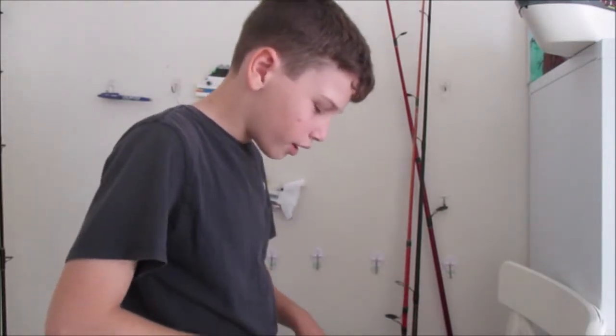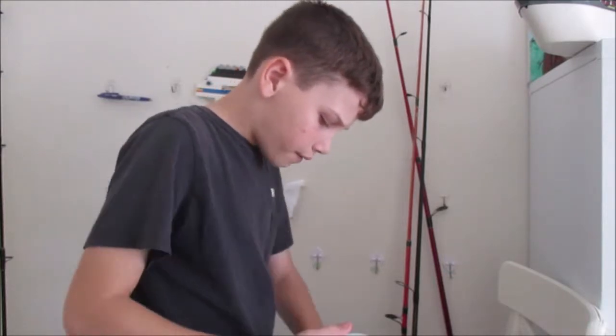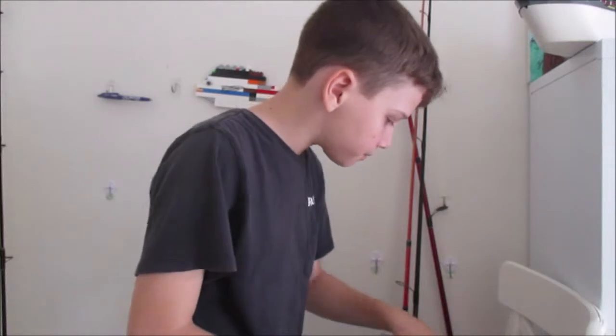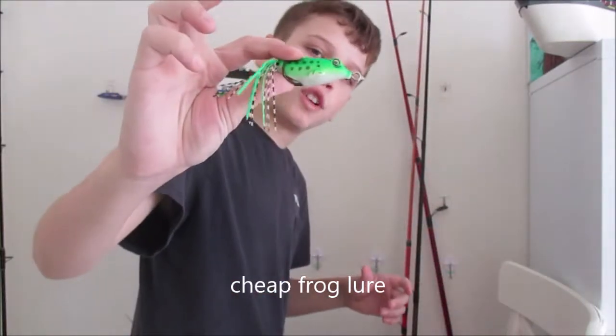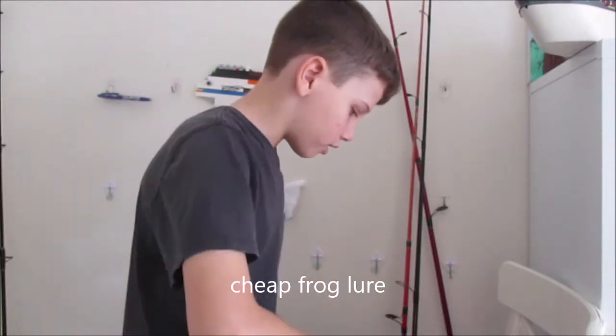I don't know if Brim eat frogs or not, but here's a cheap China Frog I got from eBay for $50. So thank you for watching. As always, keep safe on the water, keep your lines wet, and see you guys — signing out, bye.